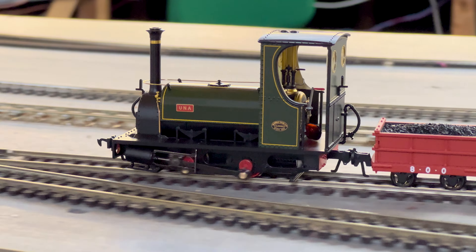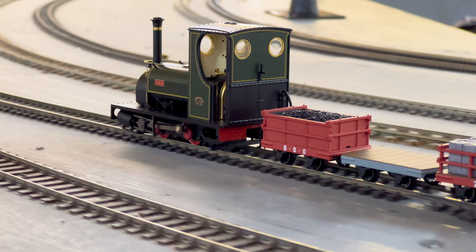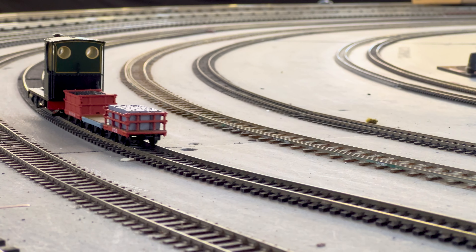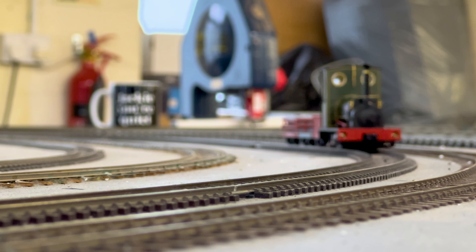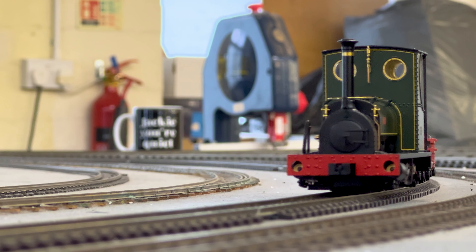Some people may be thinking, well, NG7 is a new scale-gauge combination — what's available? But of course it's actually not all that new, because you can get track from Peco. 016.5 track is perfect for this type of thing, and there are buildings you can get too, so it isn't just something brand new.